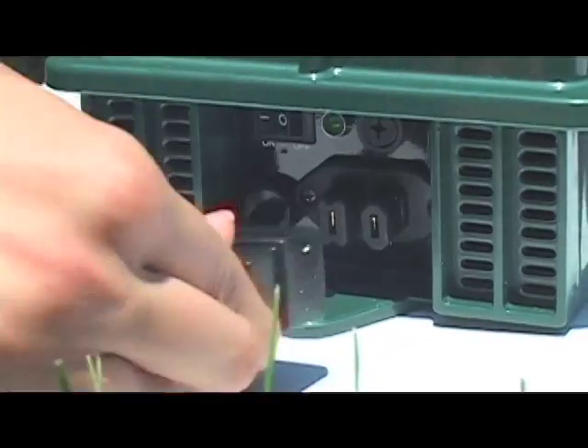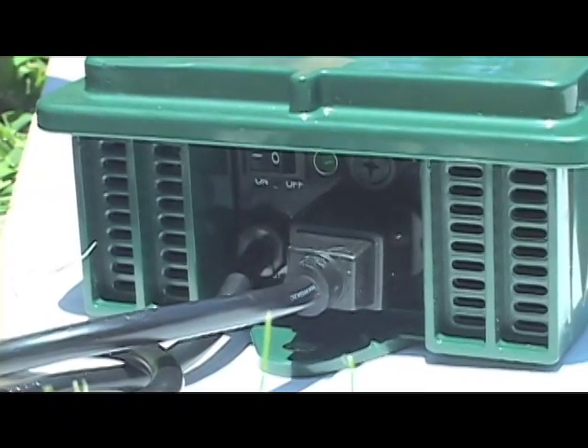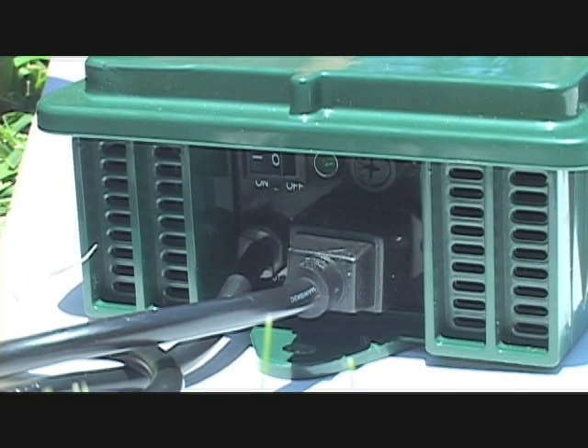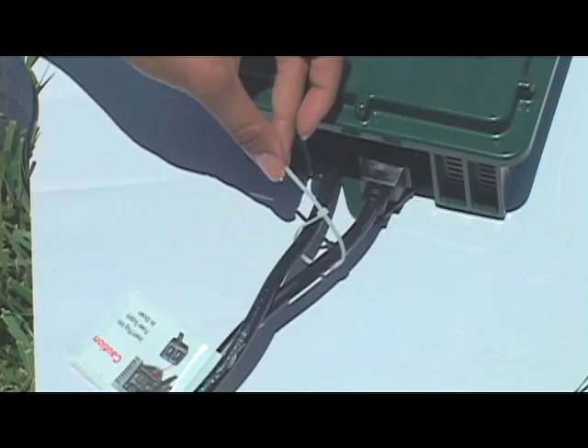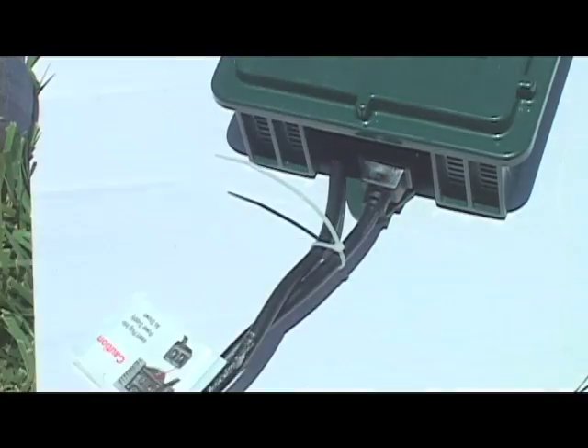Step 4. Plug the long fountain cord into the power supply receptacle, paying careful attention to the positioning of the prongs on the plug, as an incorrect connection can cause the fuse to short. Secure the power cable with the cable tie provided. This will help to keep the cord from pulling out.